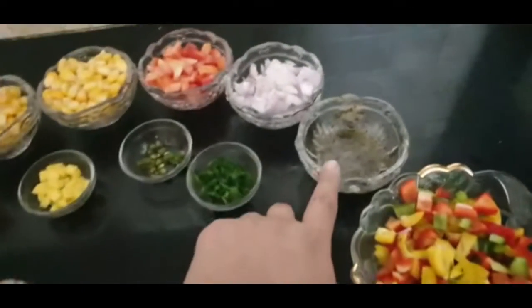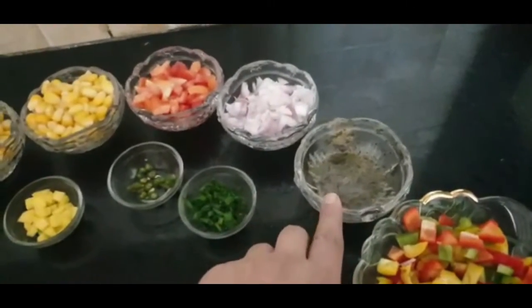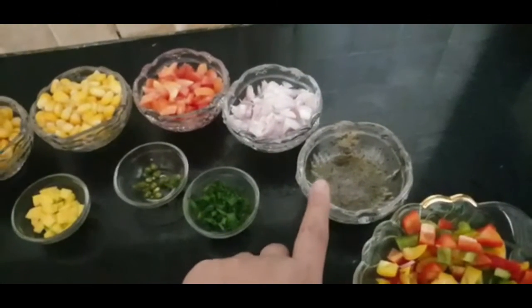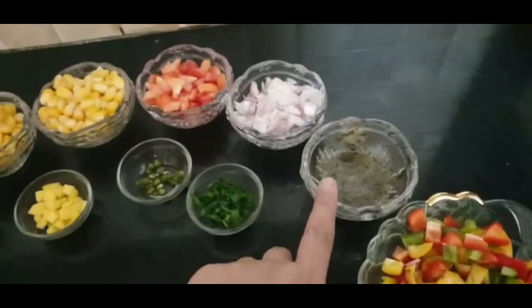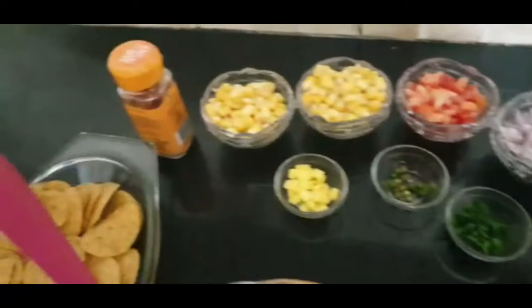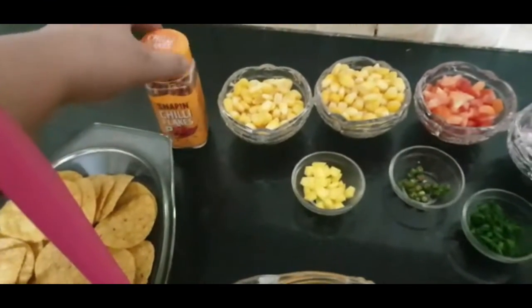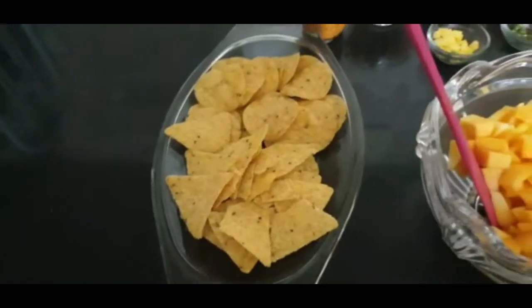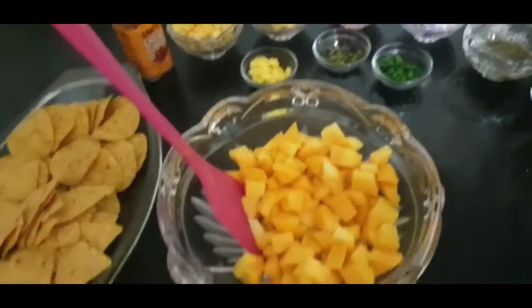I have a few green onion sprigs, mixed bell pepper — and this is the twist — and the dressing. The dressing has lemon, dried mint leaves which have been dried at home, salt and black pepper according to your own taste. We will garnish with a little chili flakes and serve it with nachos.